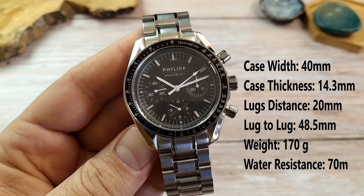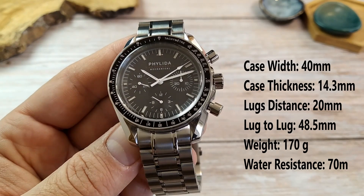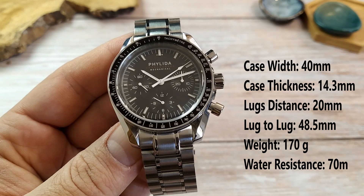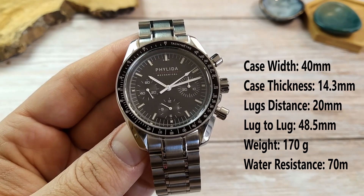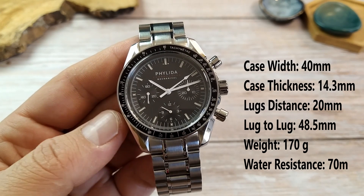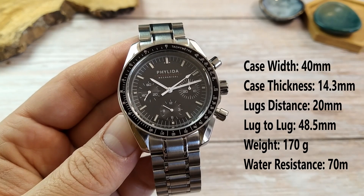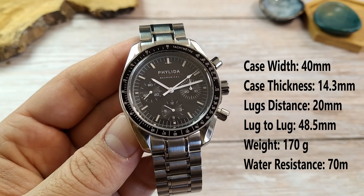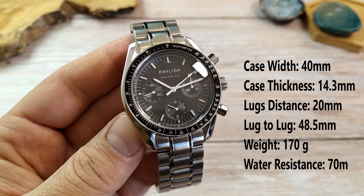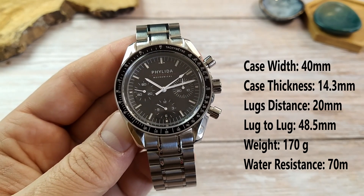The width of the case is 40 millimeters, its thickness is a touch over 14 millimeters including the protruding domed crystal. The distance between the lugs is 20 millimeters, lug tip to lug tip is 48.5mm, but the bracelet's end links protrude quite a bit beyond that. The watch weighs 170 grams and has a rather unusual water resistance rating of 70 meters — better than 50 meters but not as good as 100 meters.